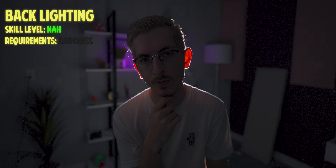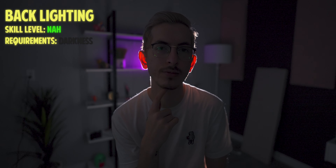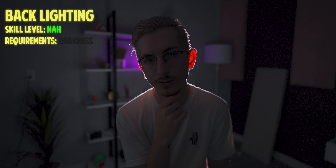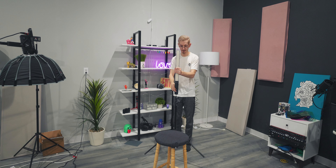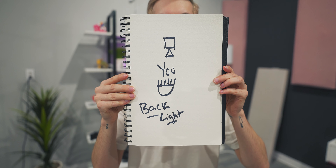This one is going to be backlighting. You can also use this for a silhouette. If you go ahead and diffuse your light a little bit then you won't get the glow happening around your ears. You can also sit in front of a giant diffuser to get that silhouette kind of look. I'm just using an LED light bar because it's easier to put behind me.